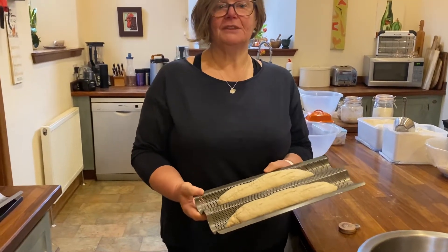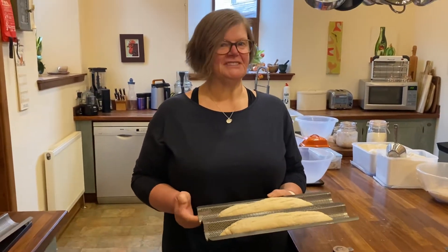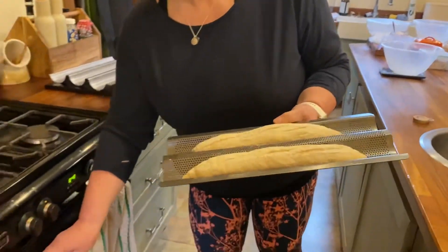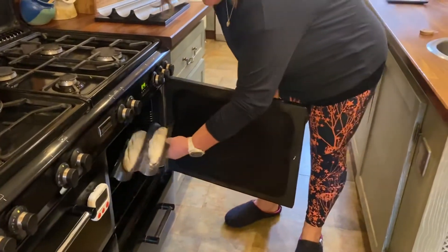The baguettes are now ready to go in the oven. We had a slight issue with Siri who decided to put herself on. Let's just pop them in — the oven is at 230 degrees — sliding them in at the back.